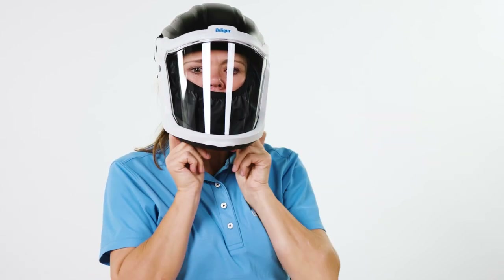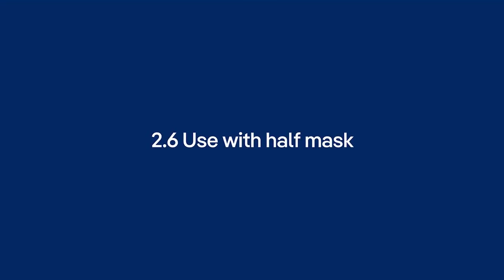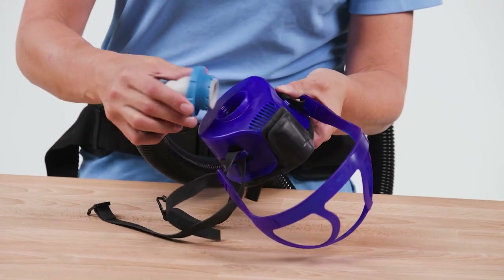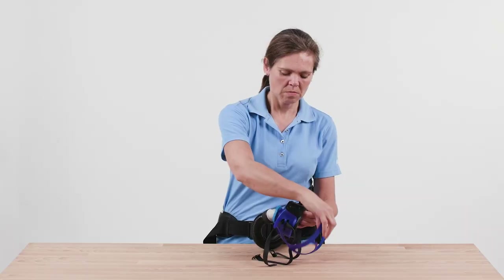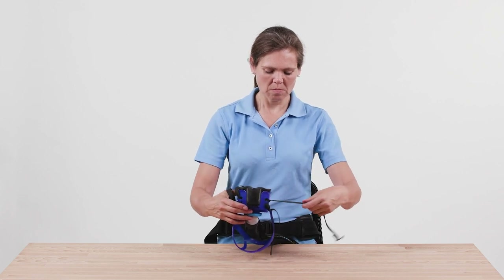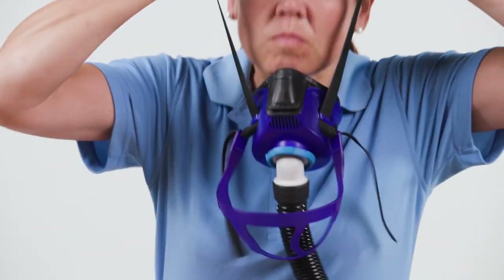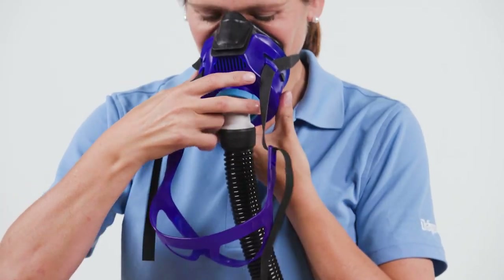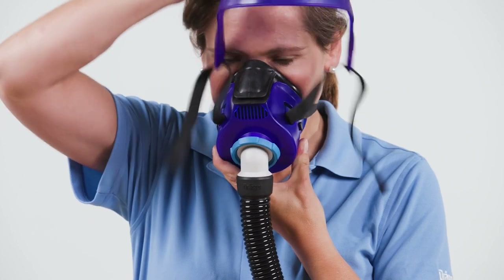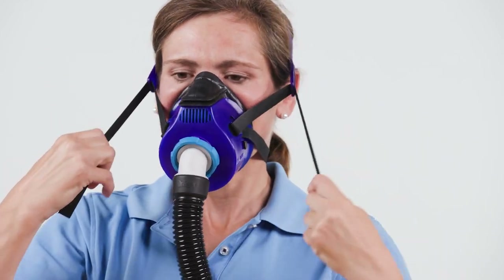Pull the sealing cuff under your chin. Connect the breathing hose and make sure that the blower unit is switched on and that the breathing air supply is thus ensured. Close the fastening hooks of the neck straps and place the straps over your head, positioning them at the back of the neck. Position the mask over the mouth and nose and pull the head cradle over your head. Pull the straps uniformly until the mask fits securely and comfortably.